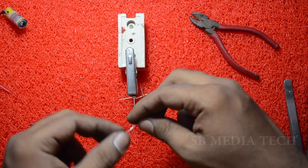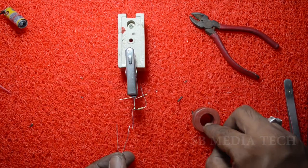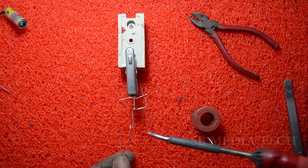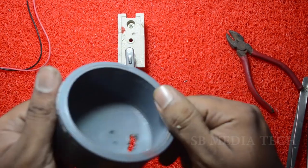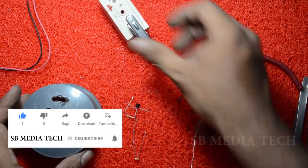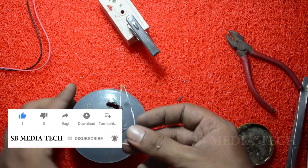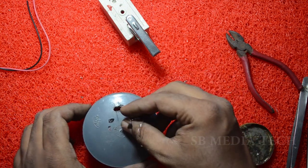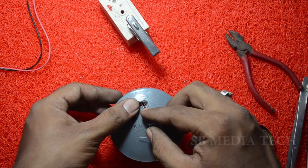I will show you a simple power sensor. This is the sensor — LDR — depending on the resistor. I will show you the transistor. I will show you a PVC pipe. I will show you the purpose of the sensor. This is the sensor with PVC pipe.